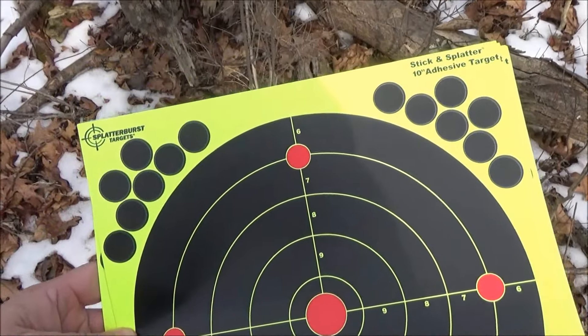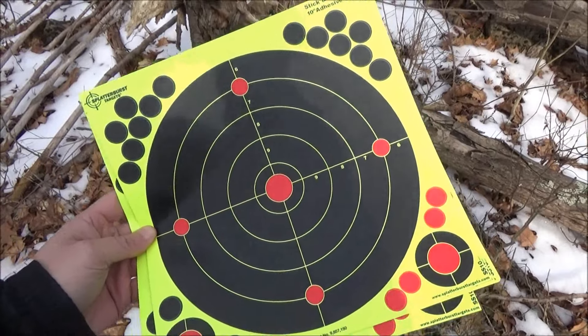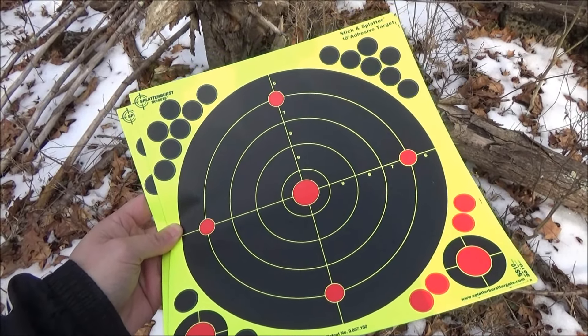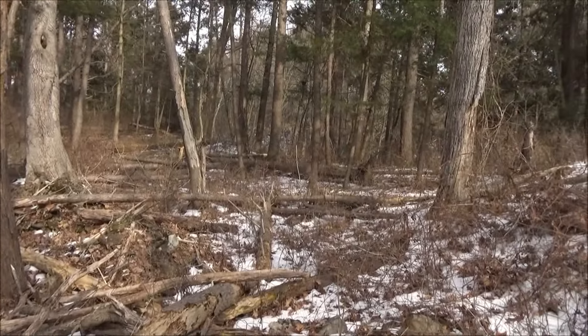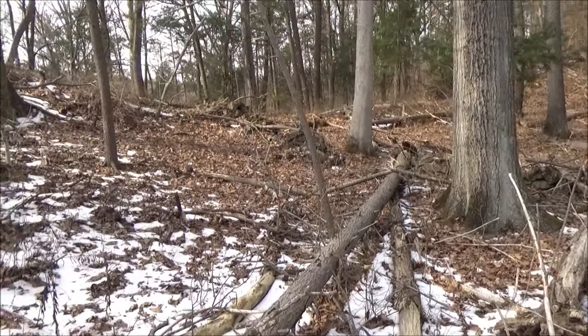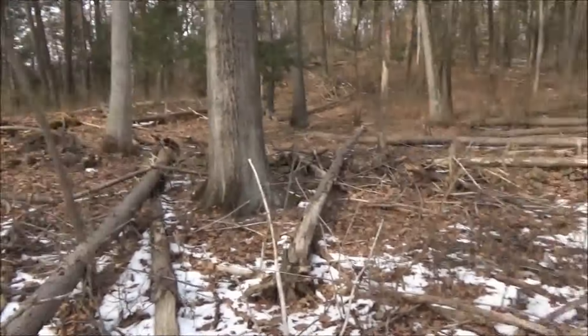Hey, what's up YouTube? Welcome to my video showing these splatterburst targets. These are targets that allow you to see where you hit from a lot farther away. Also in this video, I'm going to be showing my Crossman 2240, which is a pellet gun. For this video, as you can see, we are in a non-populated area.